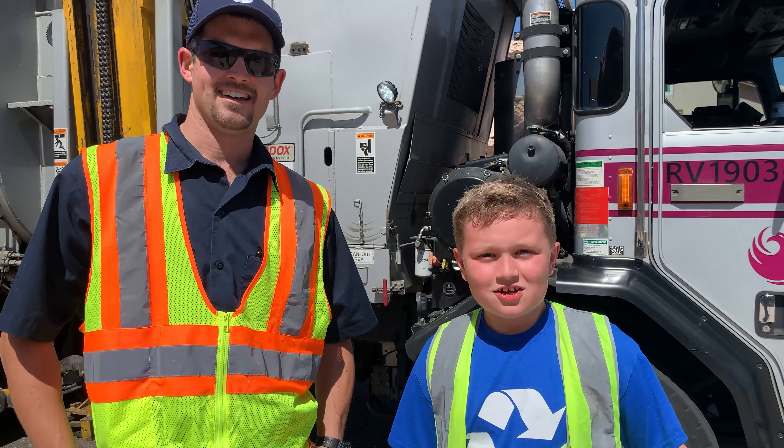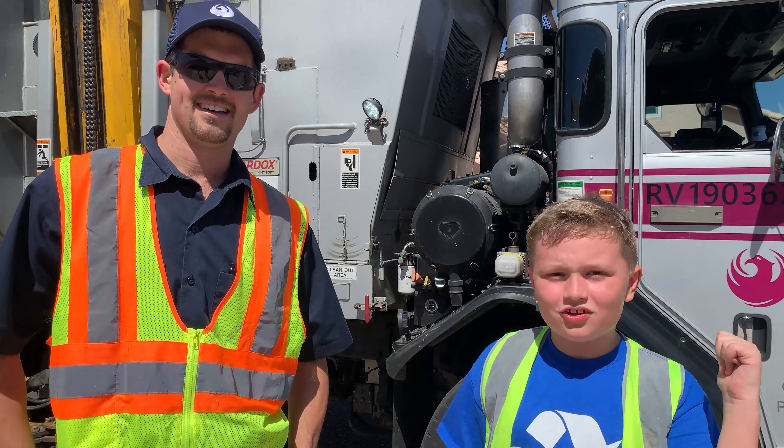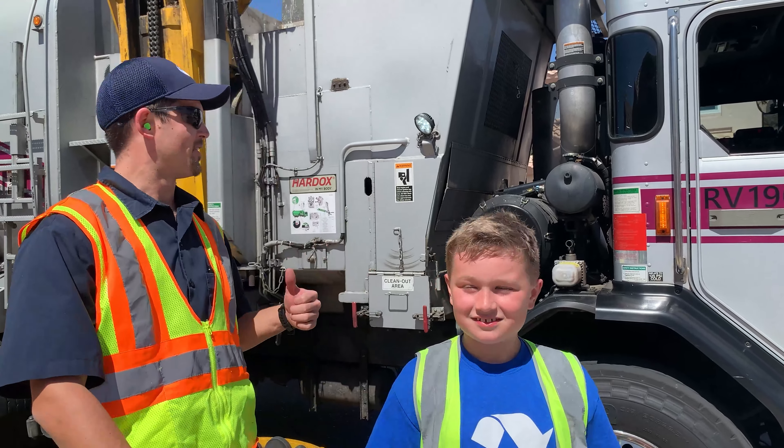Hey everybody, we're in the city of Phoenix with my best friend James here. We're going to look at his sweet garbage truck. We're slamming and jamming all day.